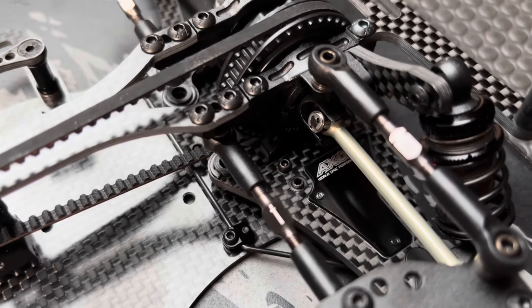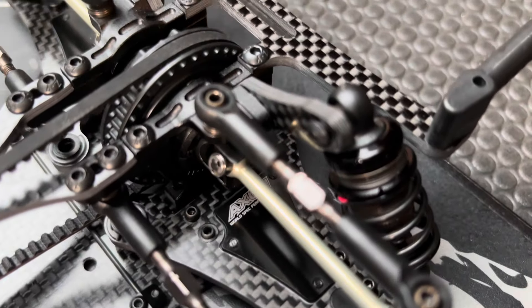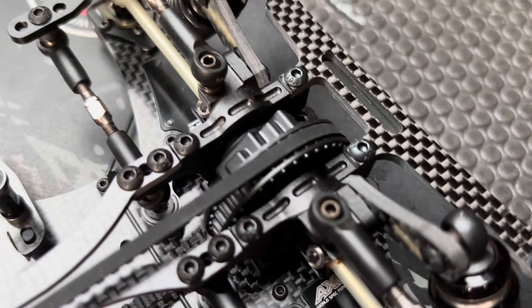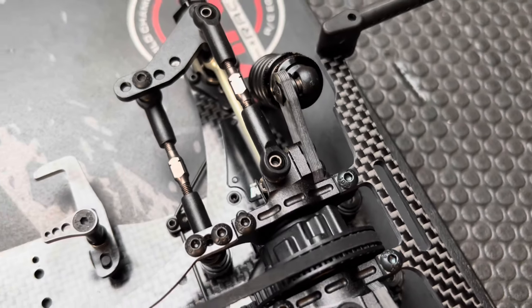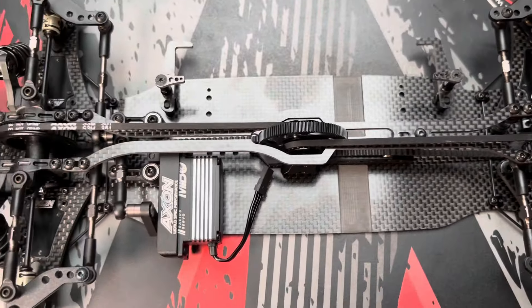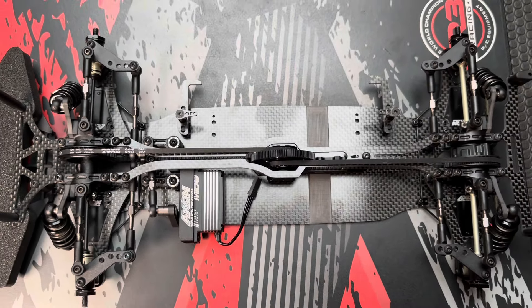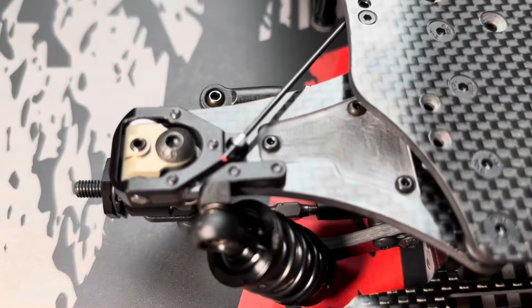I was also impressed about the look of the car. They have some very nice features. As you can see, the drive shafts with the ball bearings instead of the blades, which has become state of the art in the actual Touring Car sector. And the whole materials — the carbon fiber, the aluminum — everything was super good.